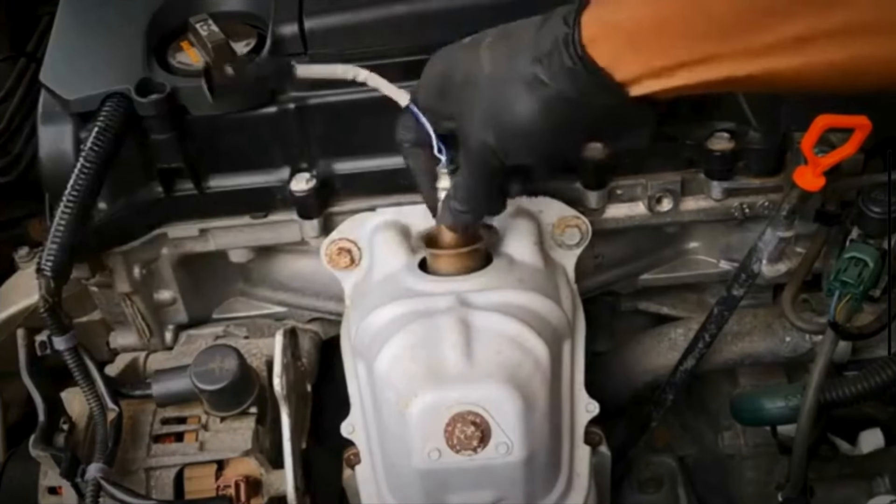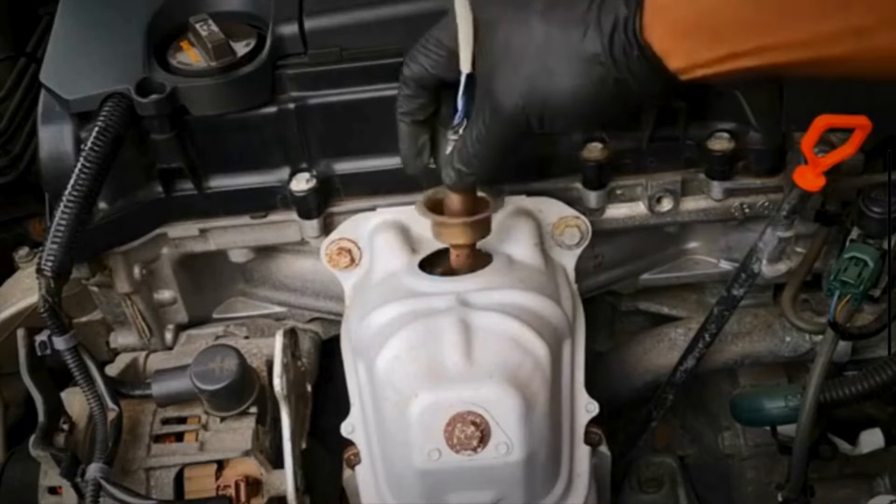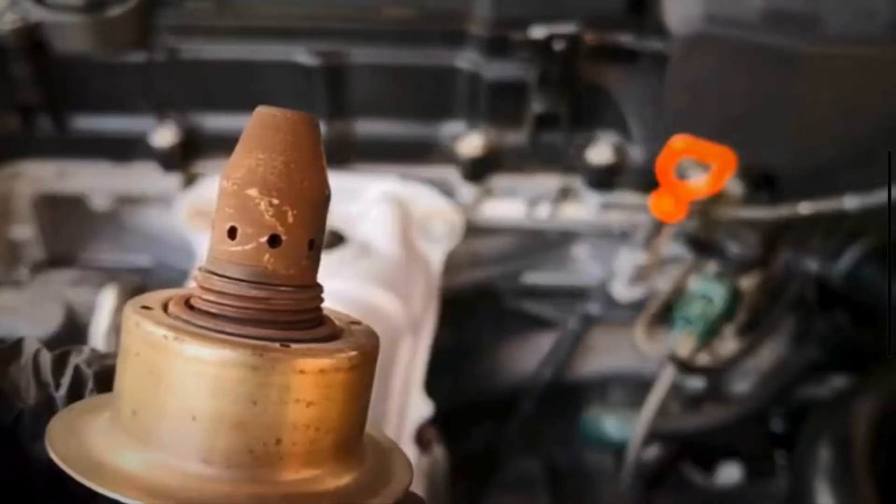Examine the sensor for any visible damage, corrosion, or contaminants. If the sensor is heavily contaminated or damaged, it's best to replace it.